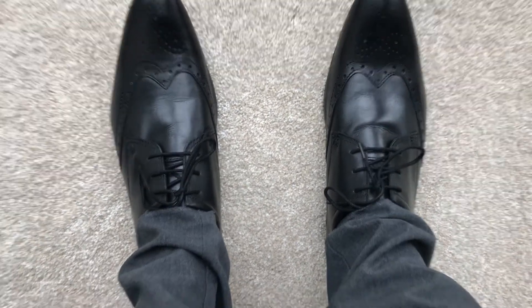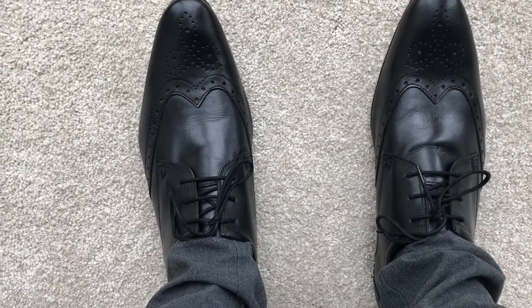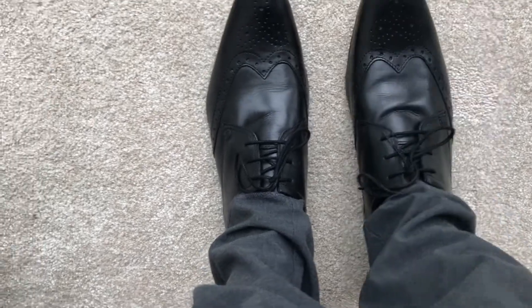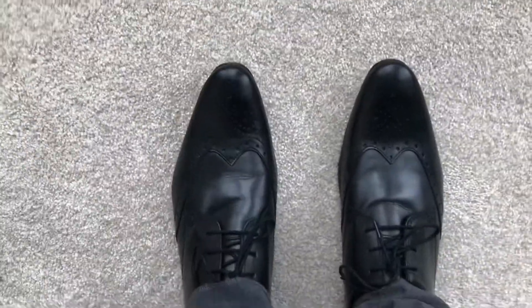I'll show you what they look like on my feet. I decided to put some school trousers on because I look a bit stupid in shorts with these. So this is what they look like on my feet — I really like the style of them. The bottom of them looks quite nice as well. So that's what they look like on my feet.